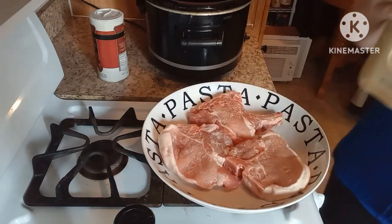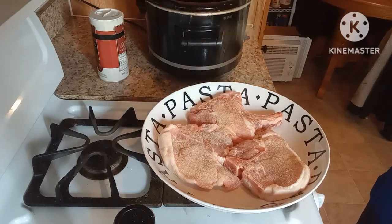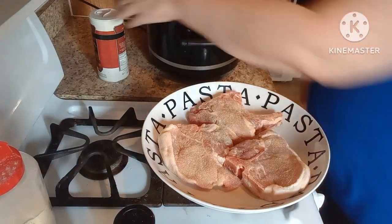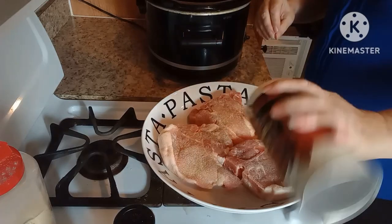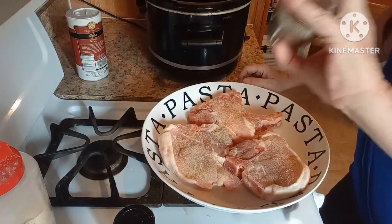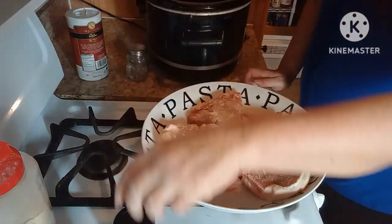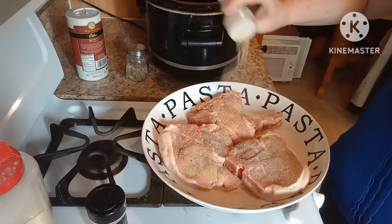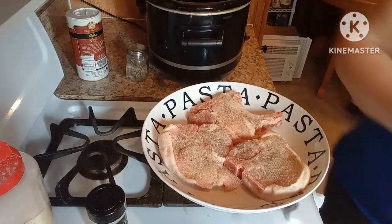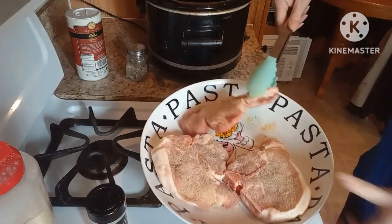On both sides I have some granulated garlic — season them to taste. I'm gonna add some salt, some pepper, and I'm gonna do this to both sides and I'll add some onion powder. Okay, I'm gonna do the same thing to the other side.